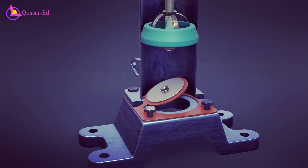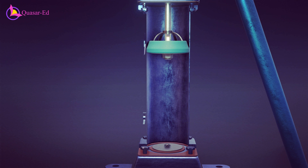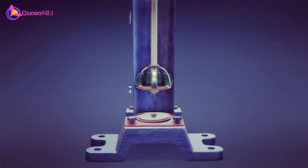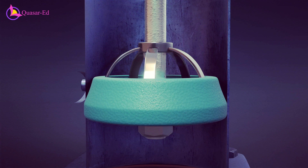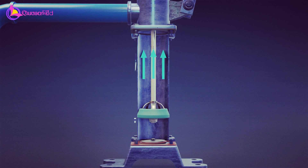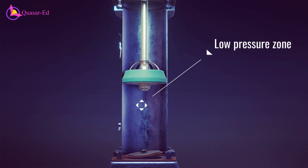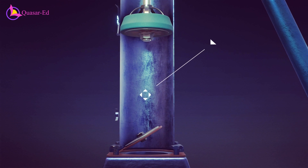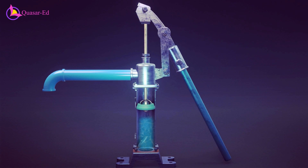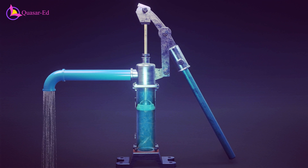Since the inlet valve only opens inward, it lets the air occupy the vacuum and close it afterward. When the handle of the hand pump is pushed upward, the piston moves downward inside the cylinder. This compresses the air inside the cylinder, causing the outlet valve to open. As the piston moves downward, the air is forced out through the outlet valve, and when the handle is pulled down again and the piston goes upward, a new low pressure zone is formed, causing the inlet valve to open. The cycle repeats until all air is sucked out and water reaches the cylinder.